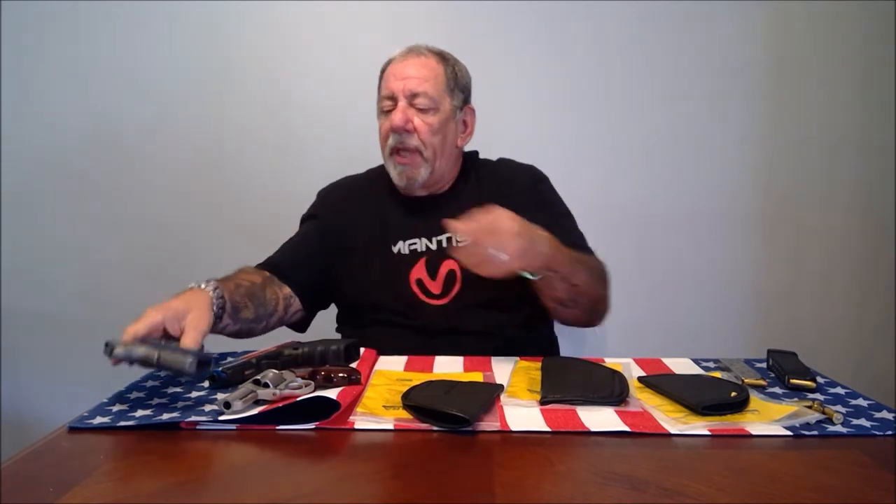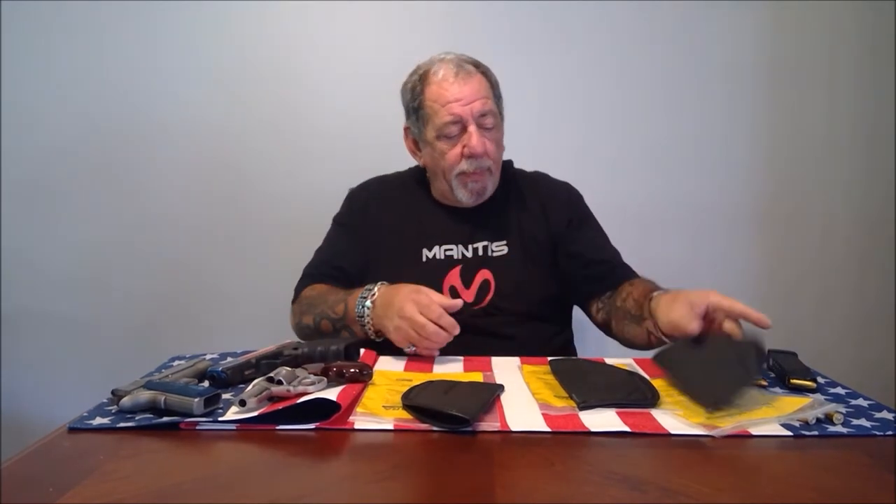This is my Charter Arms Bulldog 44 Special, and this holster is made for any J-frame revolver up to a three-inch barrel — it fits like a glove, fits really nicely, I like this a lot. The second holster is for my Glock 20 — again, fits like a glove.